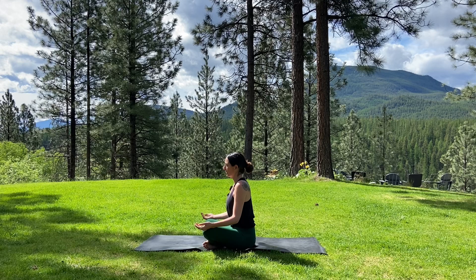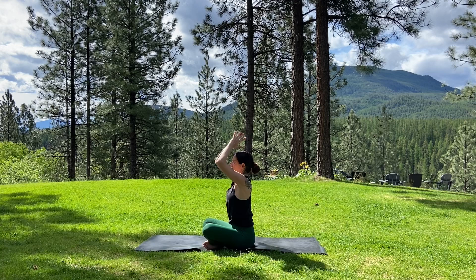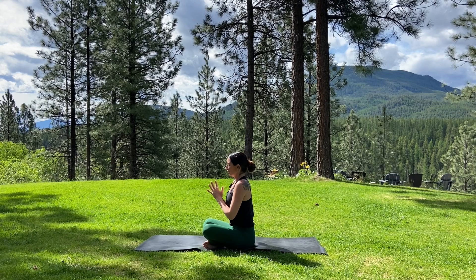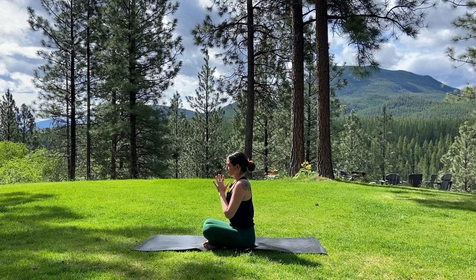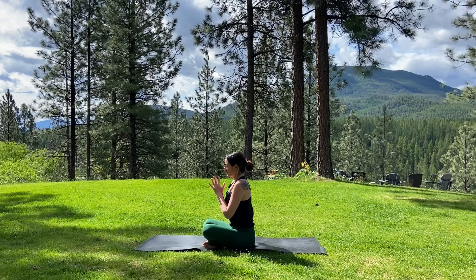With your eyes open or closed, gently start to circle the arms all the way up overhead, inviting the palms together. And as you exhale, just lower the hands right down to the heart center. A beautiful opportunity to set an intention, possibly for your day. Take a breath in, and as you exhale, just release the hands down alongside the body.